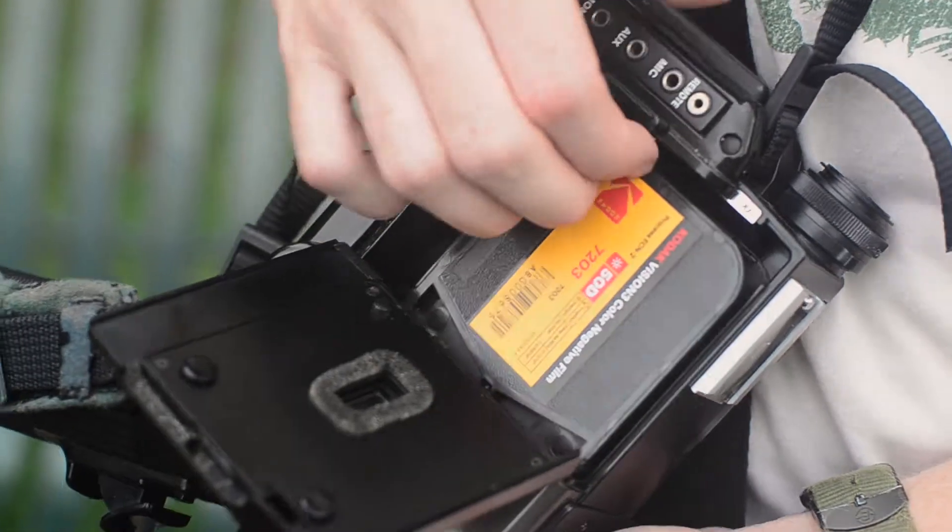If you want to know how to buy film, how to buy a camera, how to use that camera, where to take it to develop — we want this to be an all-encompassing course. We want you to be able to start creating amazing Super 8 films.